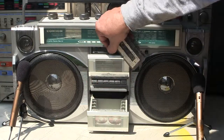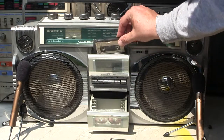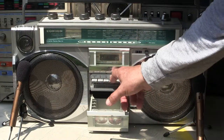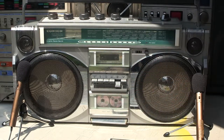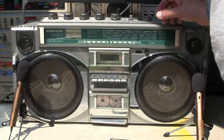Well, this one's been played so many times and been eaten in so many machines, it's going to have dropouts on there. Here's this other tape — let's see what this sounds like. Play. Alright, tape player plays.